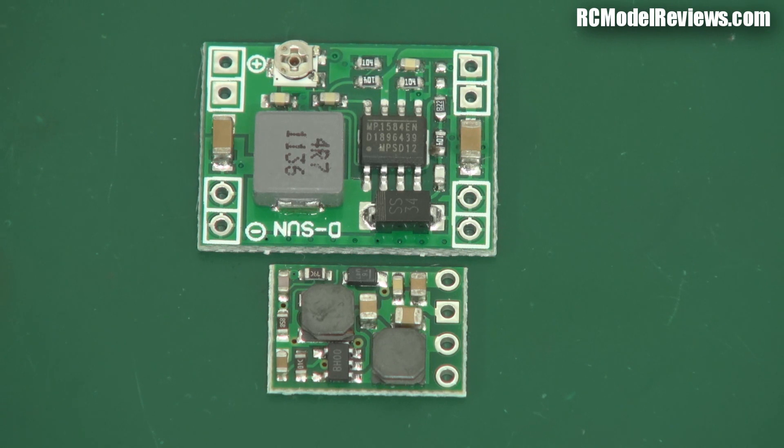Good day and welcome back to RC Model Reviews. Today I'm looking at some switch mode voltage regulators. These days the hobby is so technical you've got to know a lot about electronics, and one of the things you have to do quite often is provide a regulated voltage for your 12 volt FPV board camera, your receiver, your servos. We use things called BECs, which stands for battery eliminator circuit, which is just another name for a voltage regulator. A voltage regulator takes an input voltage and either reduces or boosts it to the required output voltage, and the whole idea is that if the input voltage goes up and down the output voltage will remain constant.